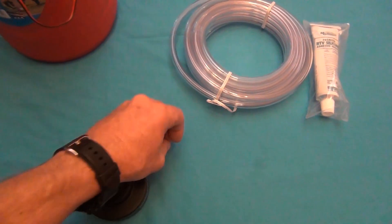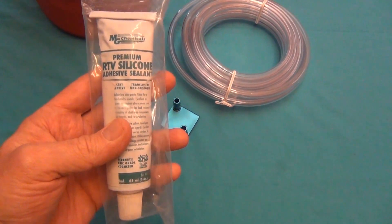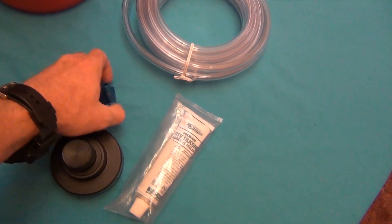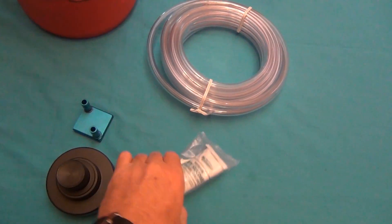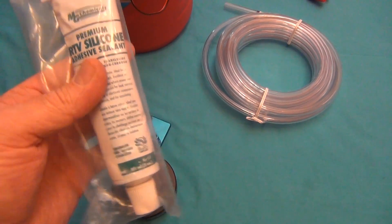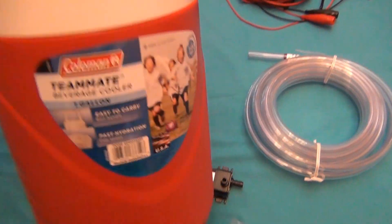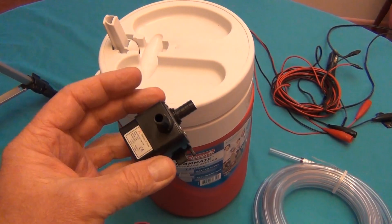I've got the water-cooled sink right here and some tubing. This is a special RTV silicone sealant that's made for circuit boards. If this does cool it down, I'm sure there's going to be condensation coming off of here and I don't want it to leak onto the circuit board. So I've got this special silicone that will not corrode or eat away electrical components. I also have a little water pump, and for the reservoir I'm going to try this Coleman beverage cooler — it's a one-gallon model.